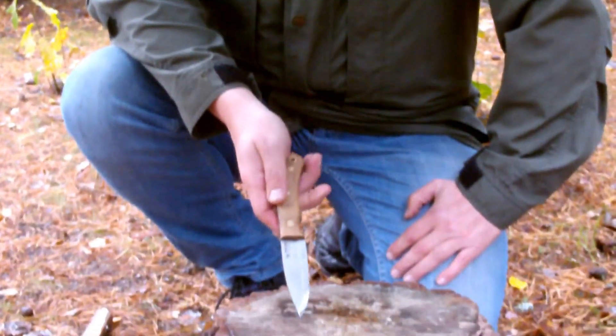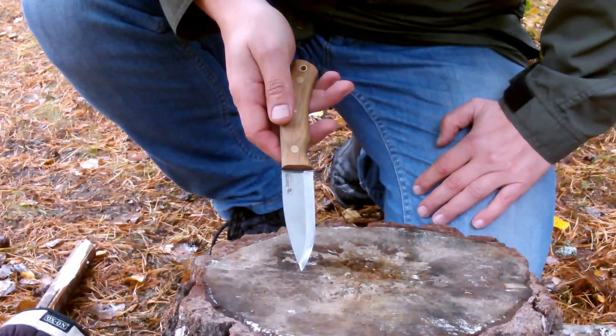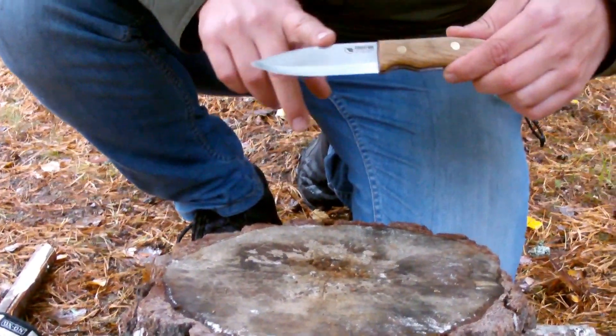We need to test anyway. Today we're going to test a Kastrøm number 10 Swedish forest knife. I've been looking very forward to testing this knife for a long time. It's just a beautiful knife and a stable, nice knife. As you can see here, it has a beautiful drop point.